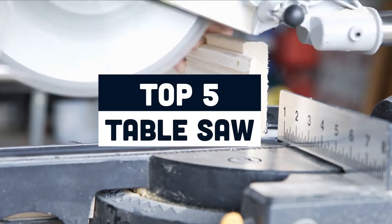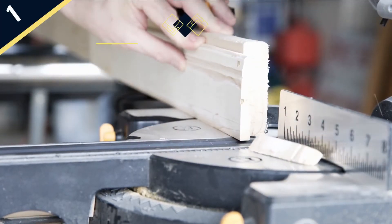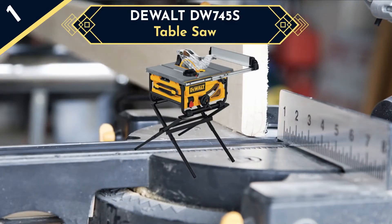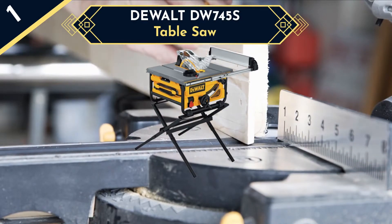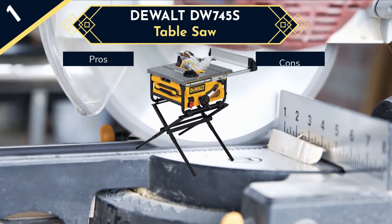For small and medium sized projects, the DeWalt EW745S can be your best choice because of its lightweight and portable features. It has simple dust cleaning and is just 45 pounds in weight, so you can move it around easily without worrying much. Its 24T carbide 10-inch blade increases cutting quality and prolongs blade life.